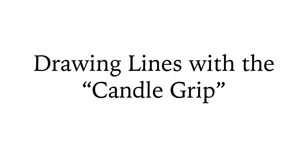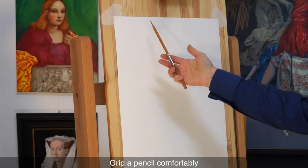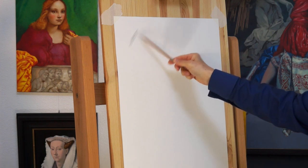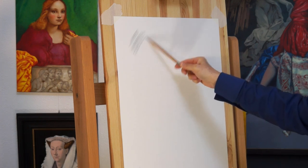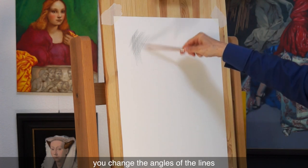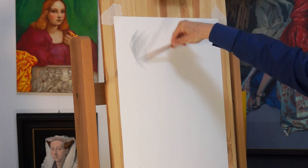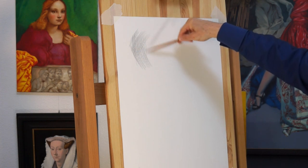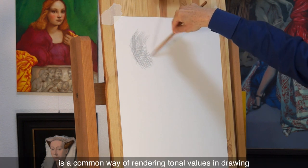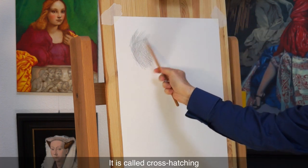Drawing lines with the candle grip. Grip a pencil comfortably and make rapid hand movements to hatch a series of lines. By changing the position of the hand slightly, you change the angle of the lines. Hatching in layers is a common way of rendering tonal values in drawing — it's called cross hatching.